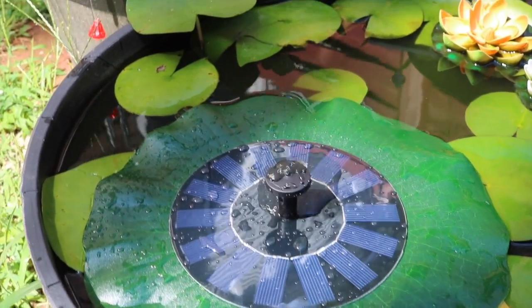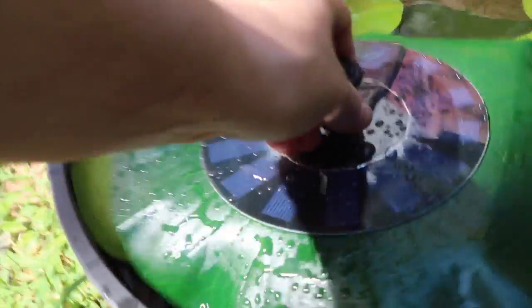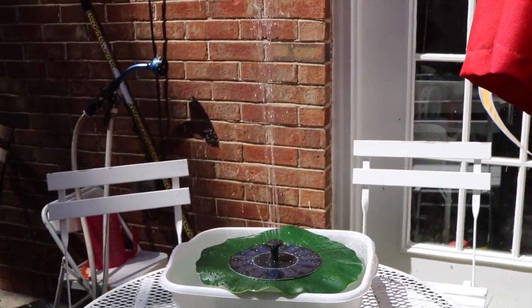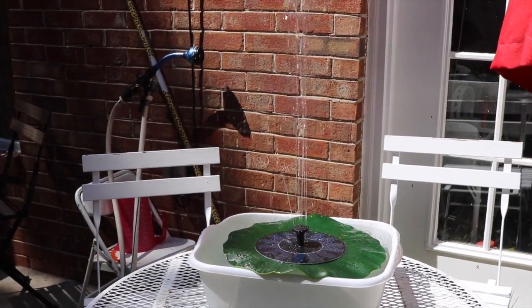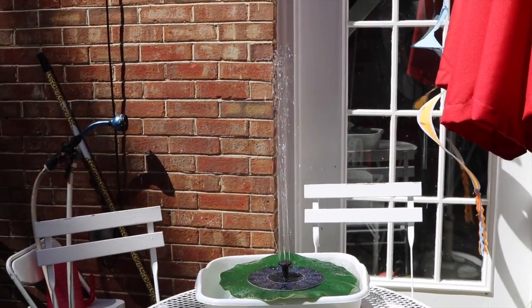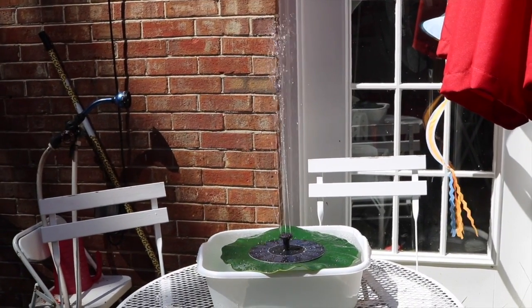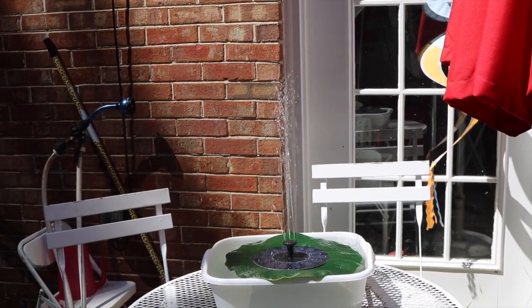If it's not direct sun it's not going to spray properly — so that's not bad. Let's take it back over here and put it back into the direct sunlight. It has five different nozzles, I like that. I also like that it was really cheap, because generally water fountains for your pond can be a little expensive, but this is great. Just make sure you put it in a spot that has direct sunlight for most of the day and you're good to go.